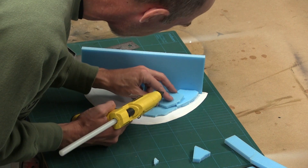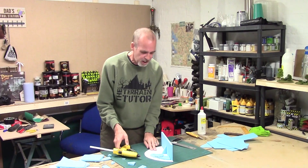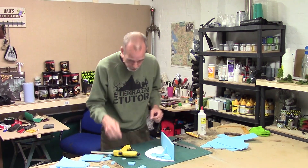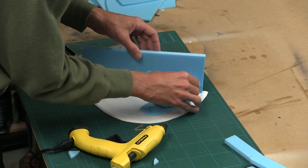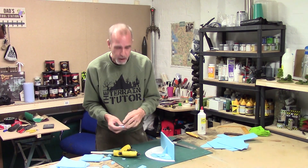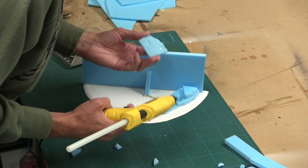A lot of people will ask why I'm using hot glue when it melts polystyrene. Yes, it does melt polystyrene a little, but it'll still stick, which is what you're after — so it's not really a problem. You can break the foam pieces or cut them with a knife. A lot of people like cutting them; I'm more of a snapper, to be truthful.